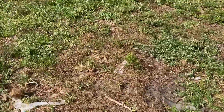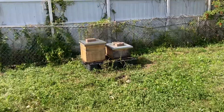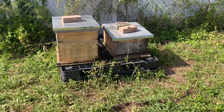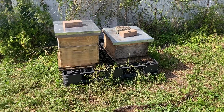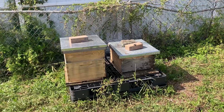What else we did today was we did a split here — just doing a walk-away split. We got brood and honey in both boxes. There were two deep boxes stacked, and the one on the left is where most of — it just seemed to be the stronger half of the colony.